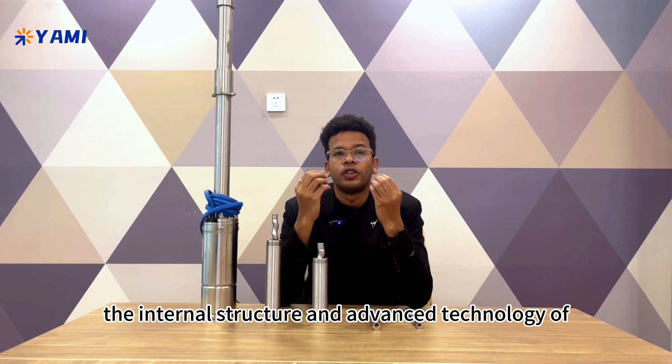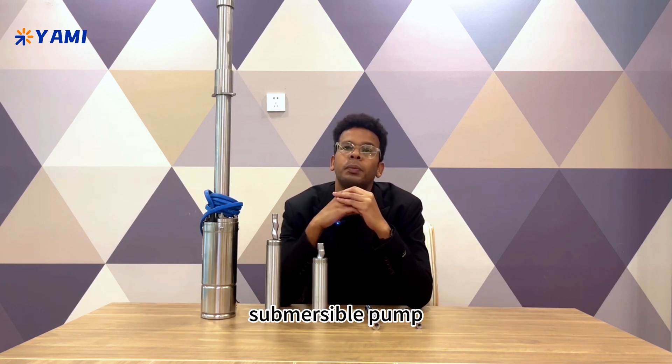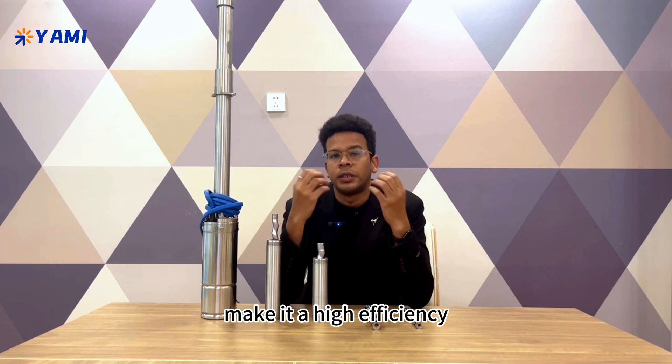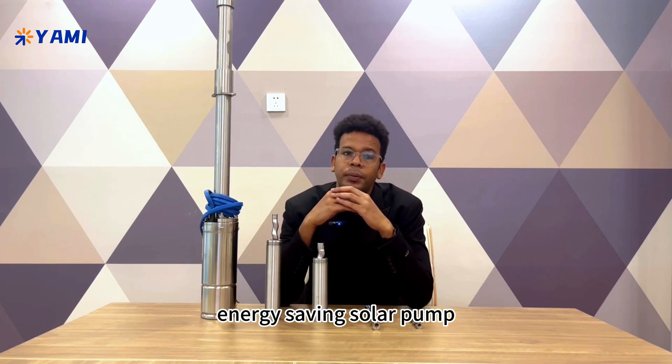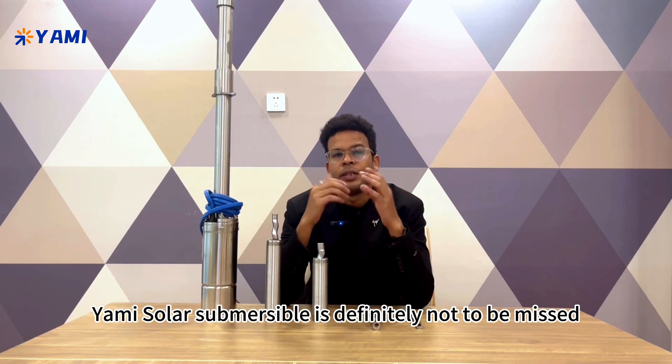In summary, the internal structure and advanced technology of the Yami Solar Helical Rotor Submersible Pump make it a high efficiency, energy saving solar pump. If you are looking for a reliable, efficient, and environmentally friendly pump, the Yami Solar Submersible is definitely not to be missed.